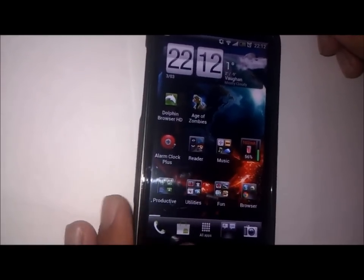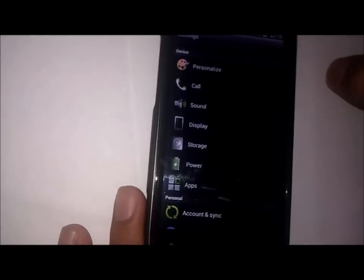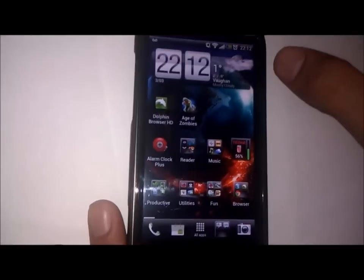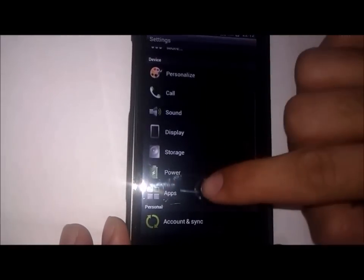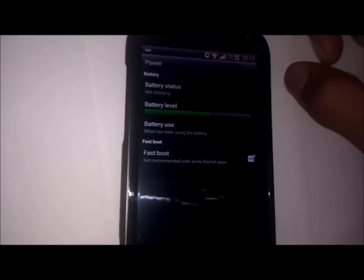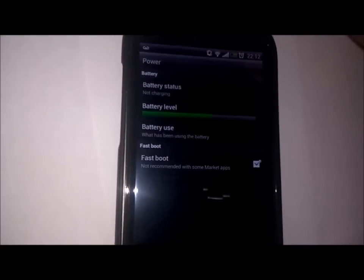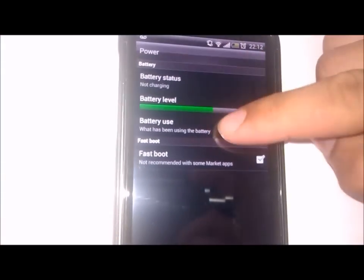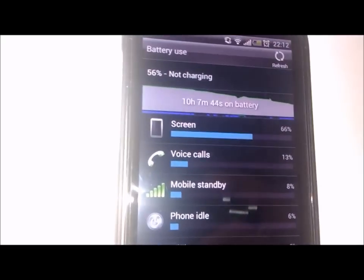This ROM does have Sebastian's 1.5GHz kernel which makes it even smoother and better to use. I've been using this ROM since the 29th of February and I have to say that the battery life is absolutely amazing — much better than any other Ice Cream Sandwich ROM I've used before. That is probably because of the final RUU release. I've been using this phone to record HD 720p video and the battery life is amazing.